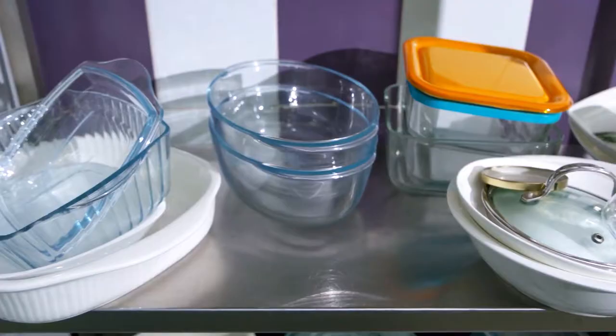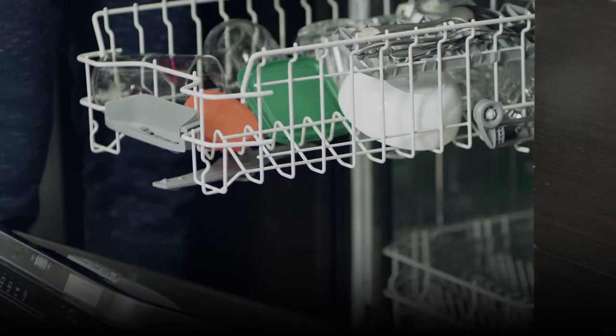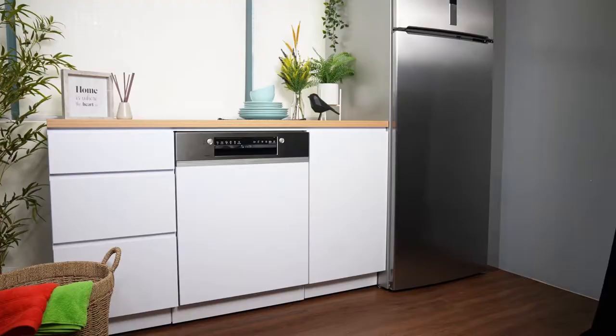Do you need reliable help for dishwashing that gives you convenience, flexibility, and great results? Do you wish you could maximize your wash loads and save on time, resources, and bills? Bosch dishwashers are number one in the world.